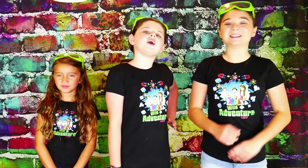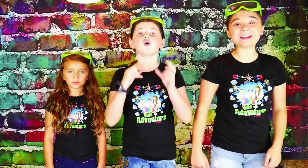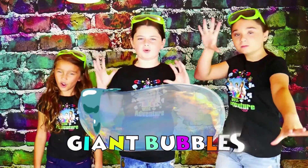Hi! We're the Wild Venture Girls and welcome to the Wild Venture Girls Explore Channel. Today we're going to show you how to make super fun and really bubbly giant bubbles. Oh yeah!